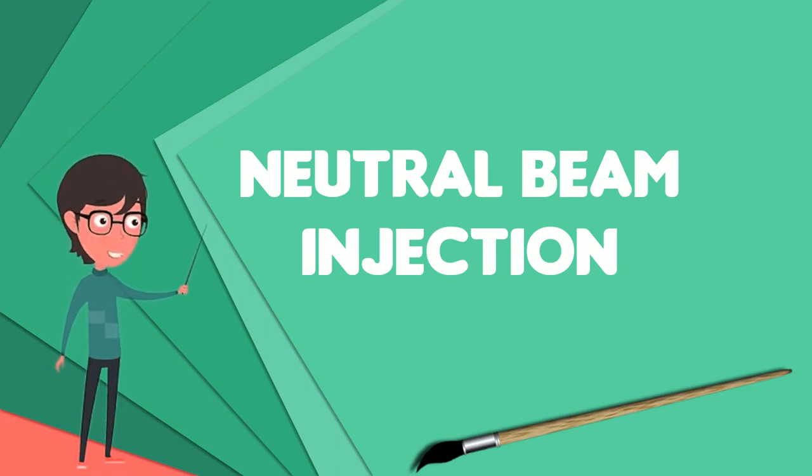To date, all NBI systems were based on positive precursor ion beams. In the 90s there has been impressive progress in negative ion sources and accelerators, with the construction of multi-megawatt negative ion-based NBI systems at LHD and JT60U.